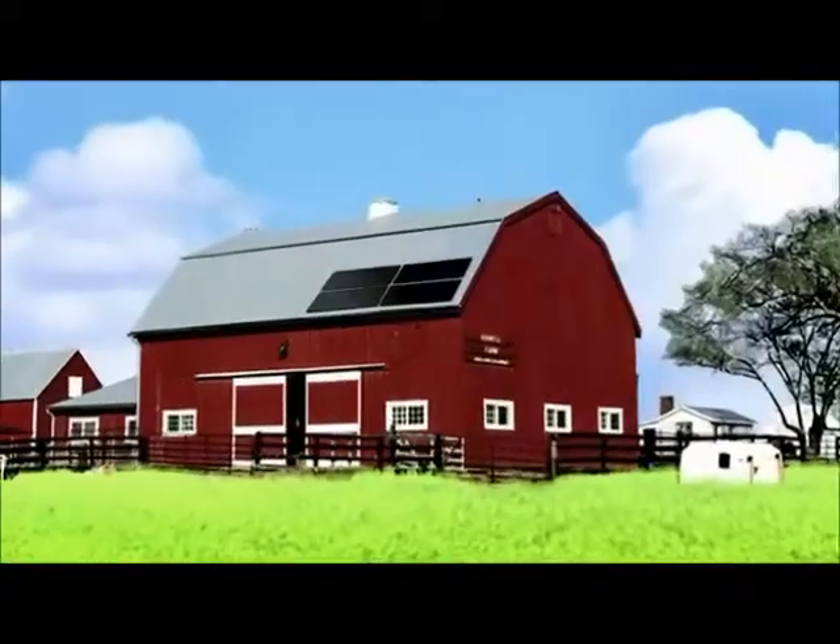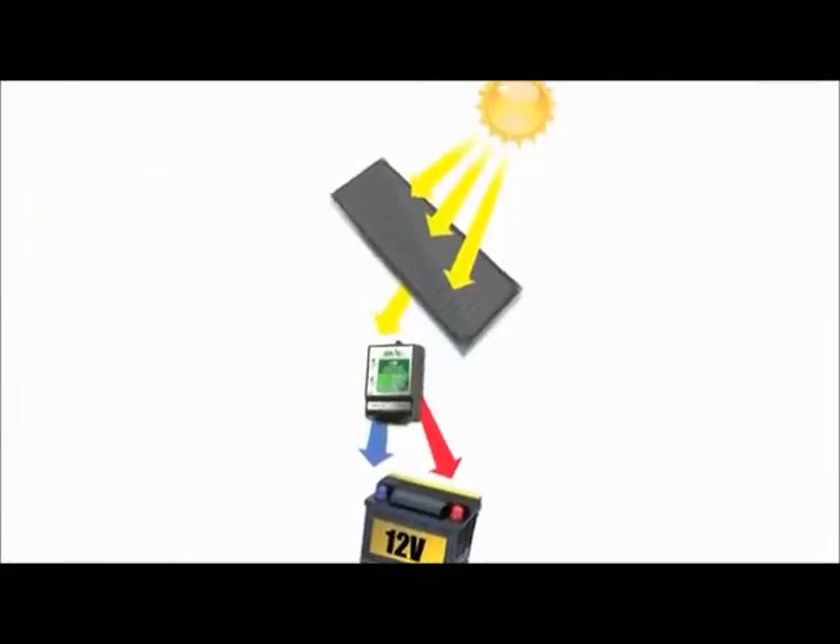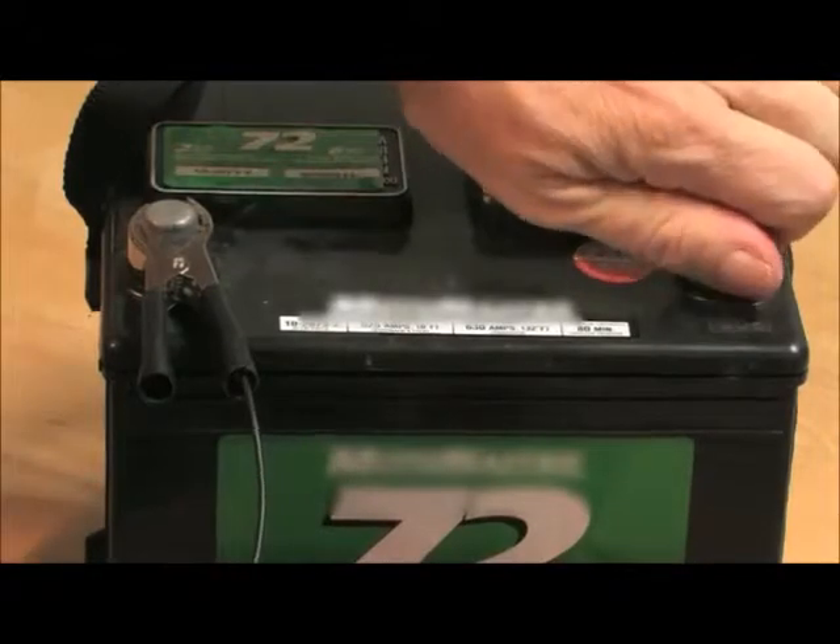Get the most out of your amorphous solar panels. These panels work in all lighting conditions, even in low light situations. With just the power of the sun, these panels can maintain a battery's optimum charge level.